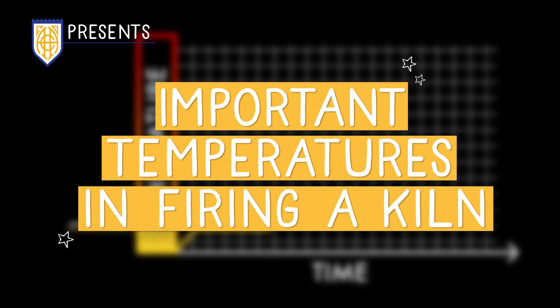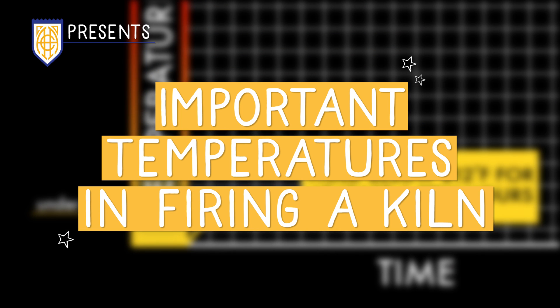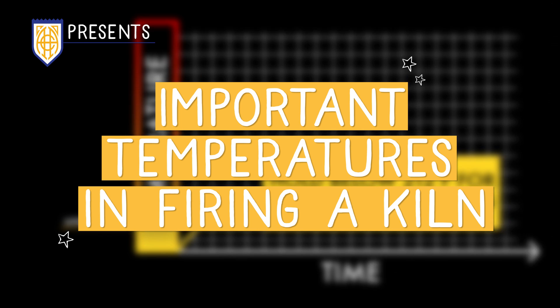There are a handful of temperatures that are important in the firing process. Hi, I'm Sharon from Amico Brent, and in this video we will discuss the critical temperatures that occur during a firing.